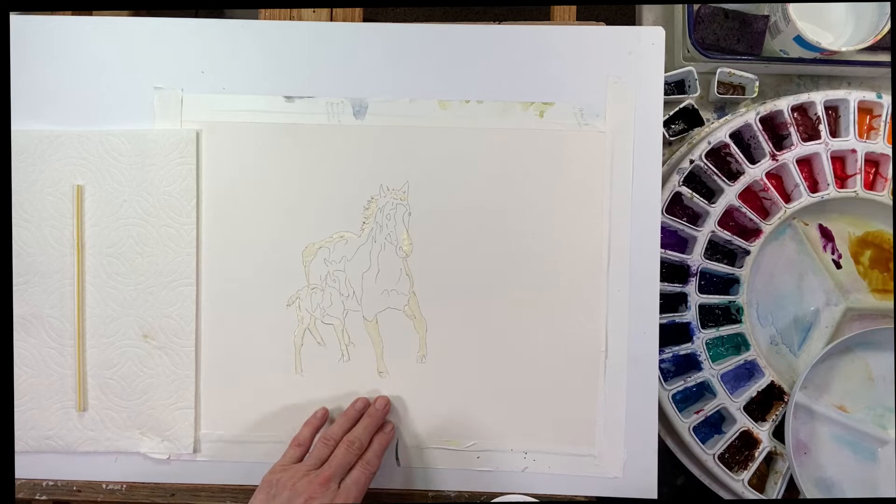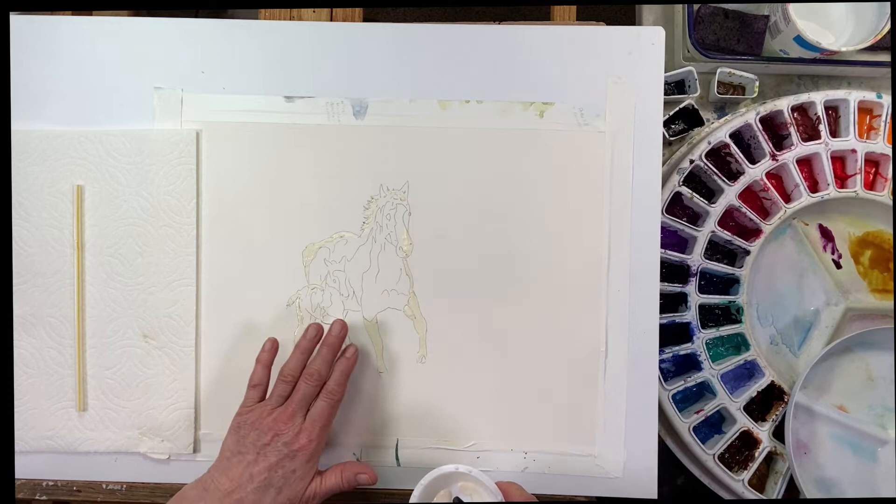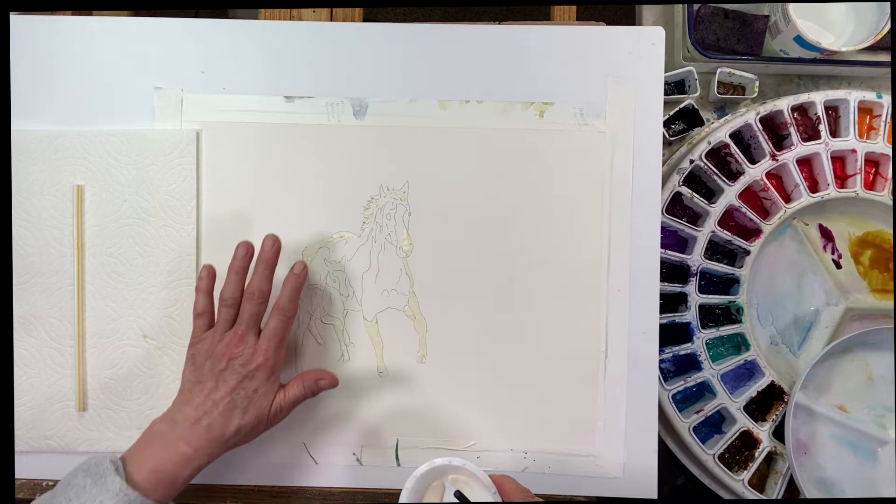I'm going to continue to add this until I've got all the outer edges and anything that's going to be left white. I'm going to do her whole leg, using the whole area of that silicone. The tip is really nice because I can get some finer edges and come into some smaller spaces. Now we need to let this dry completely — if I painted anything over the top of it, it would just smear the masking fluid around. I'll know when it's completely dry by the color — it'll be more see-through and a little bit more yellow.